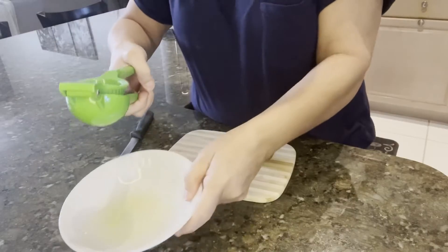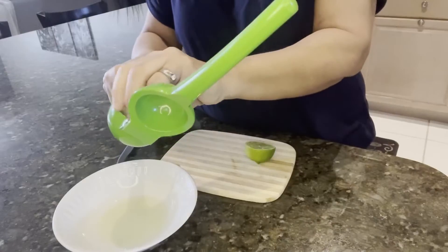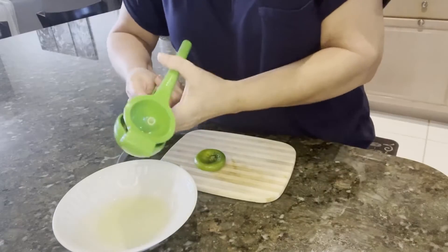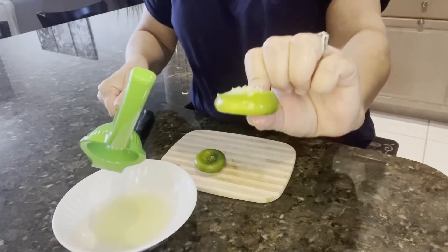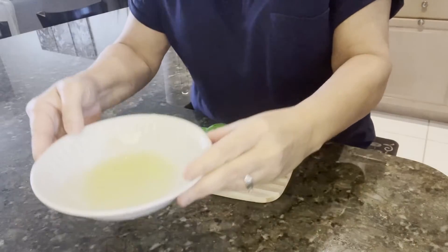Look at all the juice that you got out of just half a lime. It really does a great job of getting every bit of juice out of there. Then you take the other half and you just squeeze just like that, and I give it an extra squeeze to make sure I have it all out. The lime is flat because it got all your juice out of there.